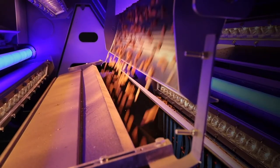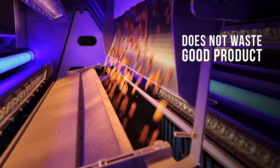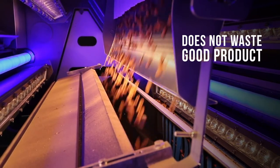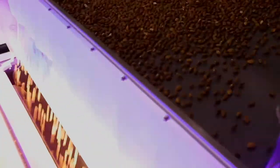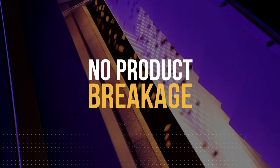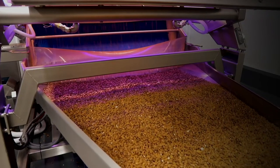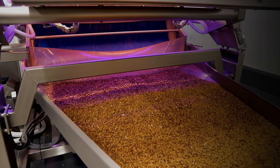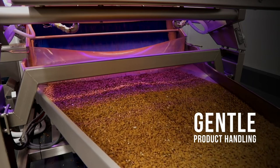As a result, only the item targeted for ejection is separated from the product stream and no good product is inadvertently removed with it. Preserving product quality during the sort process is critical. Because of its superior accuracy, Variks Bioprint achieves the required quality grade with fewer sort passes, reducing the opportunity for product breakage and increasing line efficiency. Variks Bioprint is designed for gentle handling to prevent product degradation and minimize nut meal and fines.